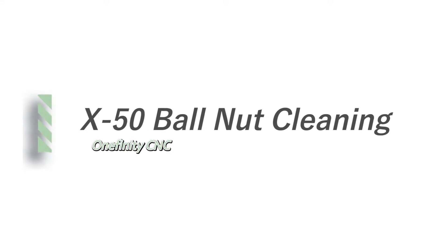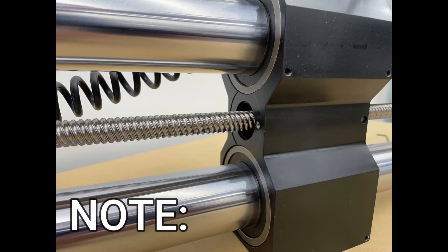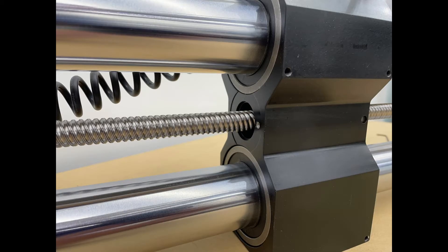Cleaning the ball nut on an X50 Onefinity CNC. Note: this machined piece is unused — you are not missing any components.